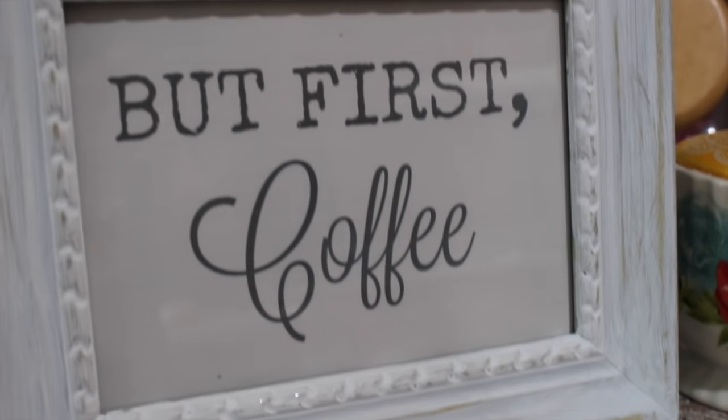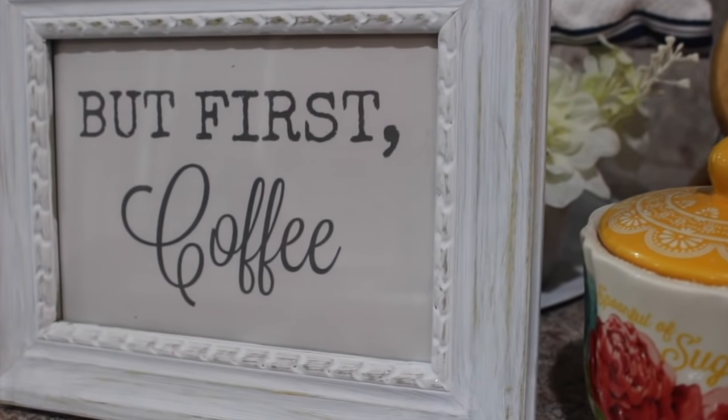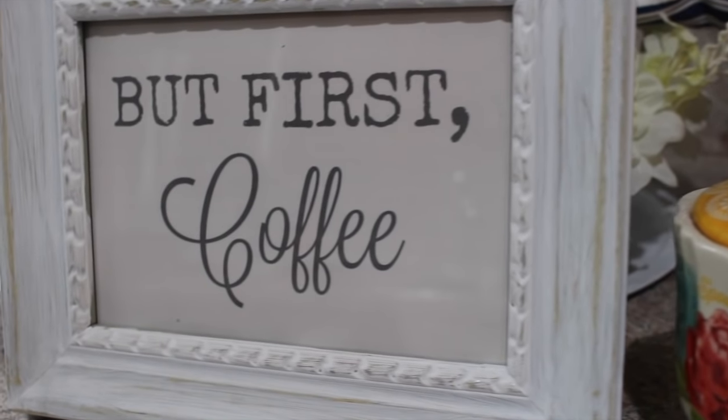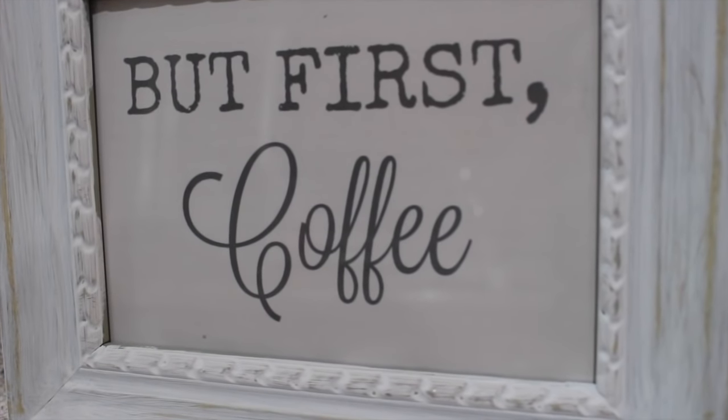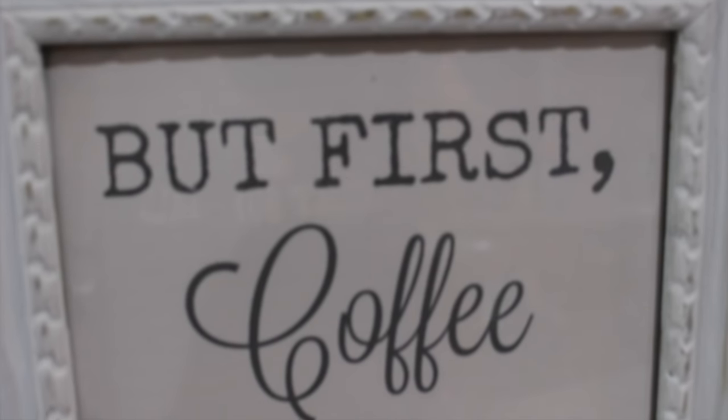Hey everyone, this is Bianca, welcome back to my channel. Today I'm going to be showing you how to do this really easy farmhouse sign. You can put any wording you want in there, and I'm going to show you how to do that, so if you're interested just keep on watching.